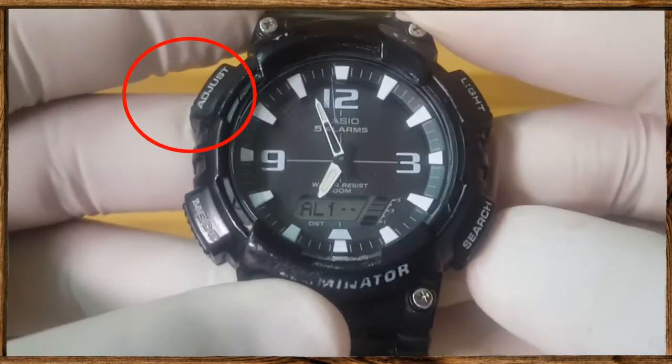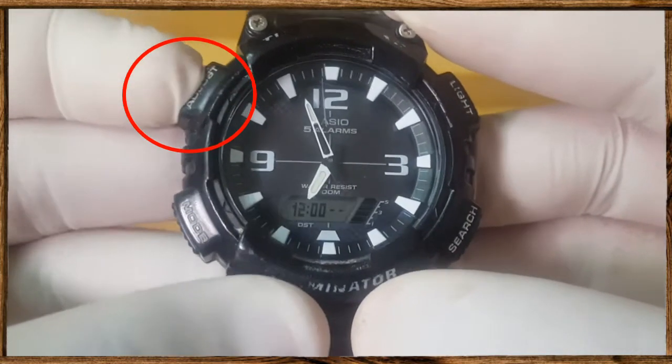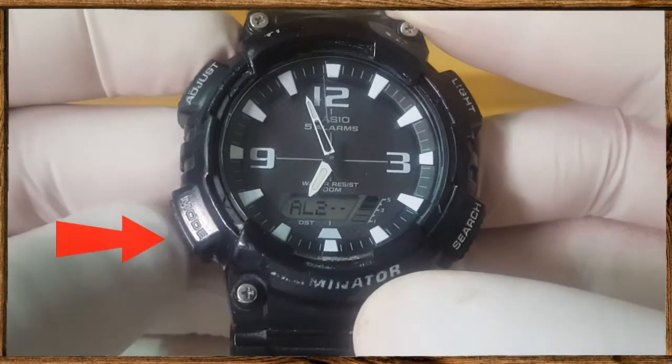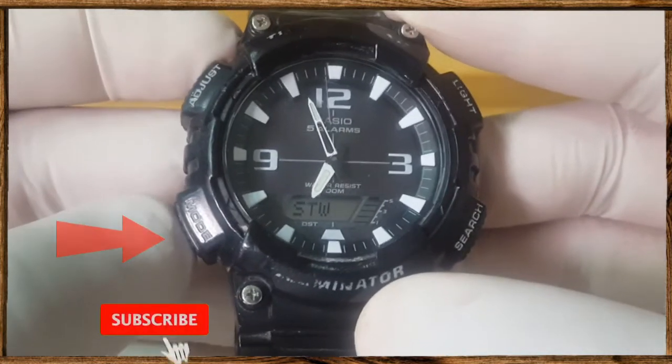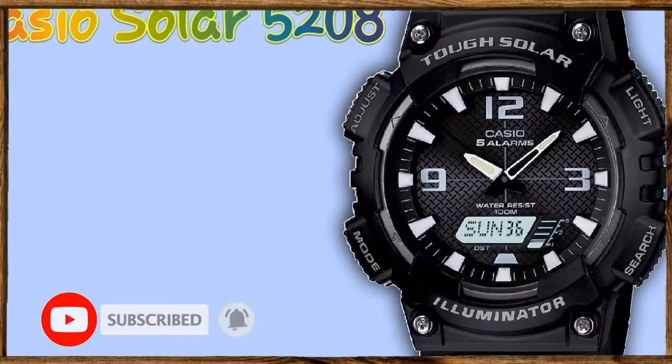Press the adjust button to turn on or turn off the alarm as shown. Once you are done, press the mode button three times to return to the timekeeping mode. Thank you for watching and please subscribe.